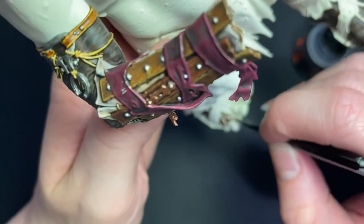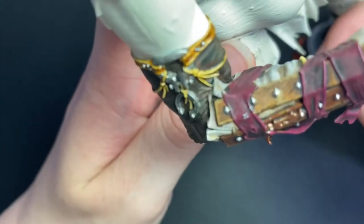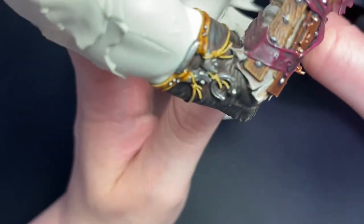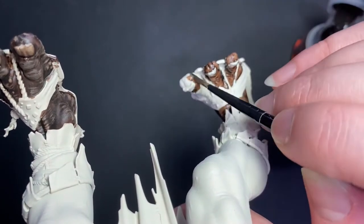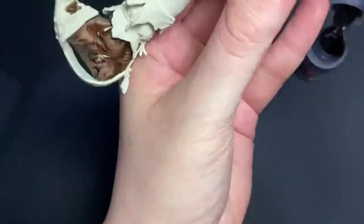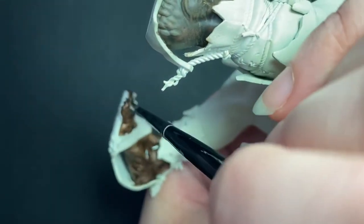If you do get paint on any of the other details like the rope or the toenails, don't worry too much because you can always paint back in with the Wraithbone. I've now got a nice even layer on all of the areas I wanted to paint so I'll leave this to completely dry before I start the second coat.